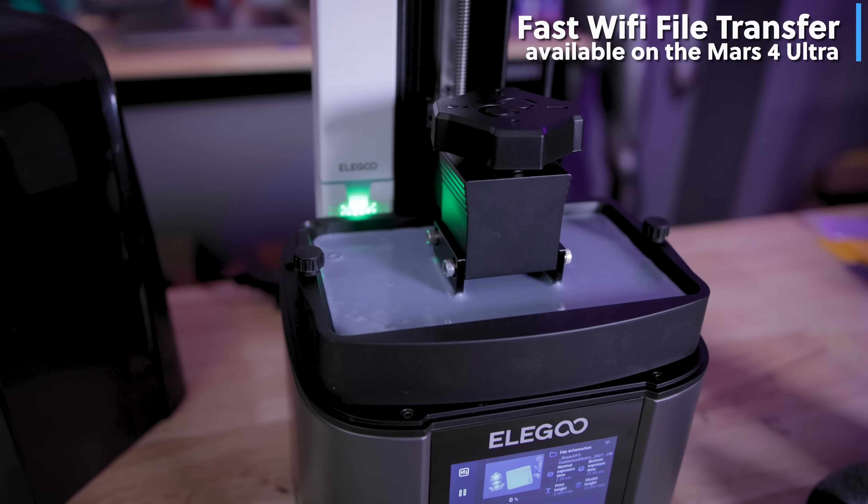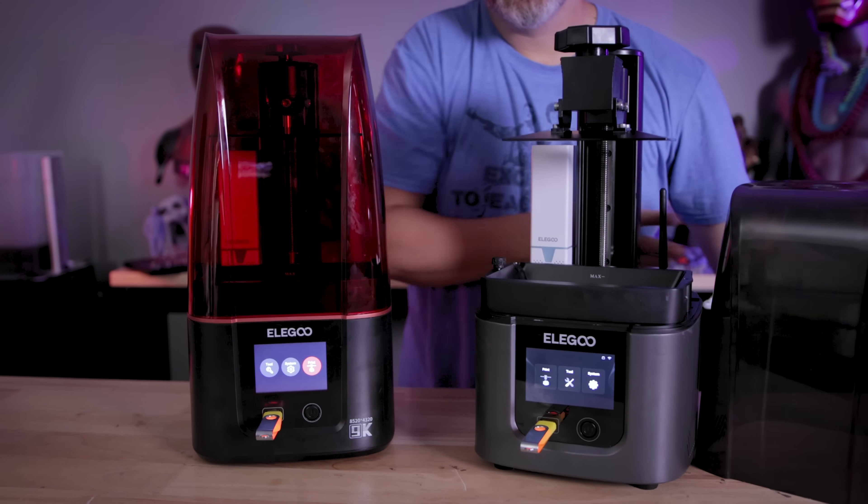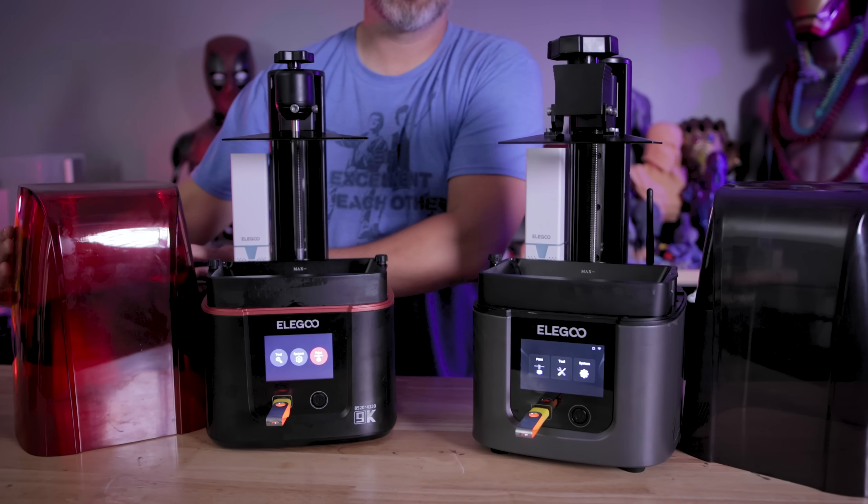The Mars 4 Ultra is going to have the black acrylic display. The Mars 4 is going to be sporting the standard Mars red top.